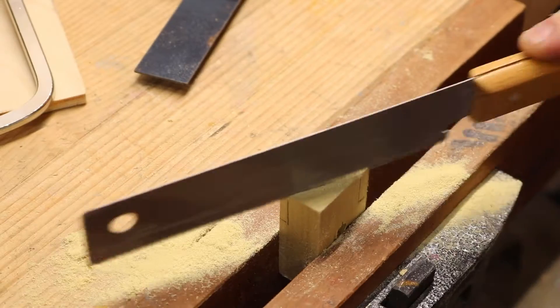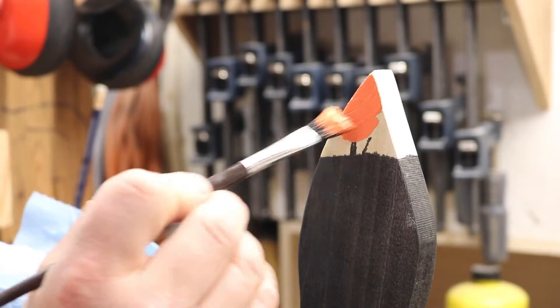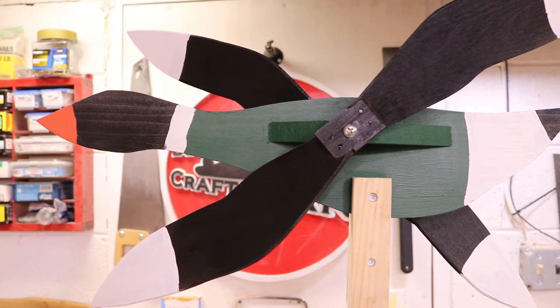Hey guys, welcome to the workshop. Today we're going to make this really simple wooden bird that you can put in your garden, on your fence line, or just basically anywhere you want to put it as a decorative piece. It's really simple. It's a good project to do with the kids because you can enjoy painting it however you want. You could do this as big or as small as you want. Let's go ahead and get started.